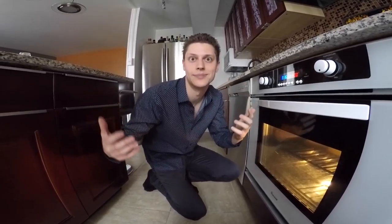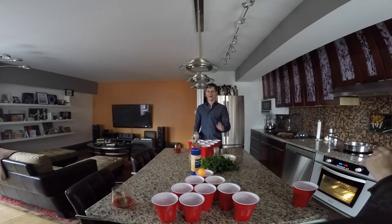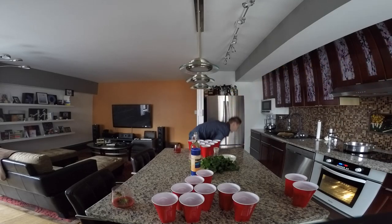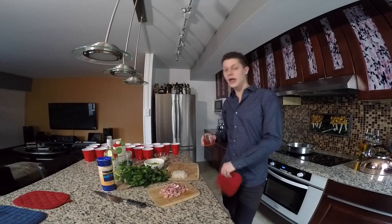So while they bake — let's watch a movie, or do drinking games. Oh shoot, we didn't set a timer! How long has that been baking for? I don't know. Alright, spaghetti squash is done baking in the oven. We're gonna take that out and we're gonna start making our sauce.